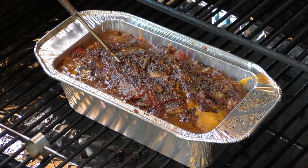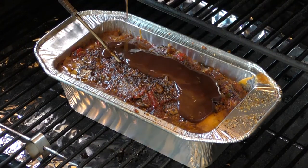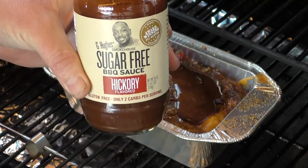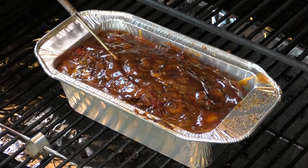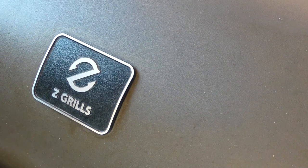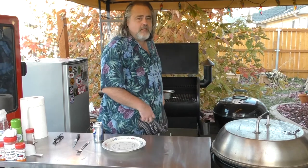We're an hour and 40 minutes in at 250 — look at that, absolutely amazing. Going to take some barbecue sauce and pour it over the top. I'm using the sugar-free G Hughes — I like this stuff. Mrs. Dude's not a big sugar fan; doesn't react well with it. So we're going to cover this up, crank the heat to 300, and we'll see you at 175. We've hit that magical 175 mark — time to take it off and take a look at it.